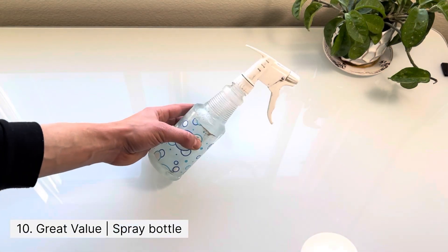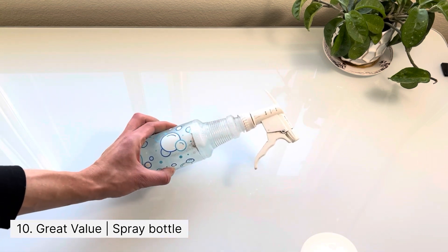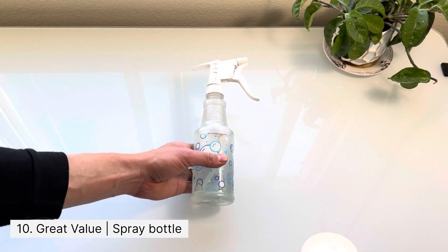This was an addition to my toolkit a few years ago. It's just a simple variable spray bottle. I use it to spray windows and tracks — it's a great item to have in your toolkit.